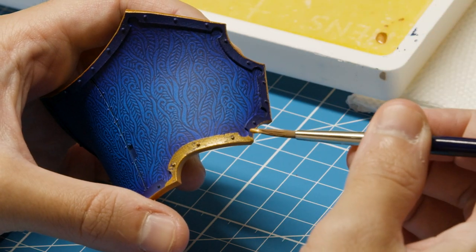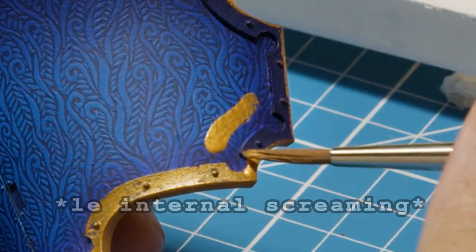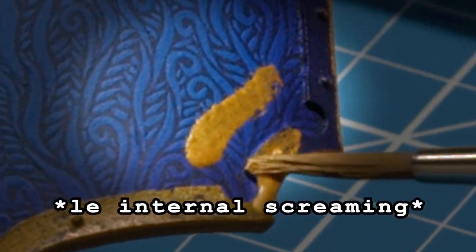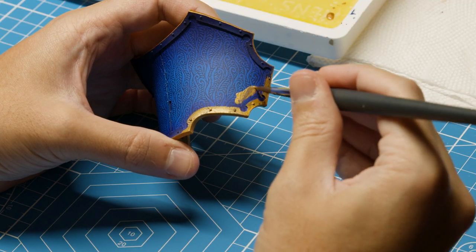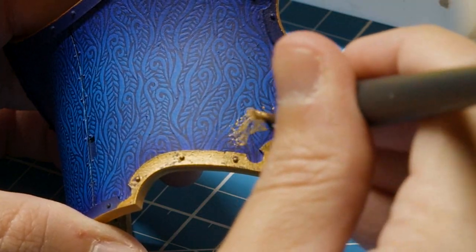A big fear many painters have is messing up parts they worked so hard to paint. Can you feel it? The pain. If my act of sacrilege didn't make it obvious enough, there's a powerful asset many aren't taking into full consideration: varnish.